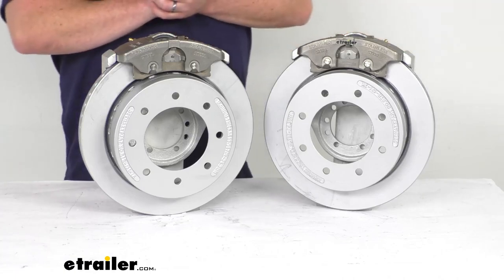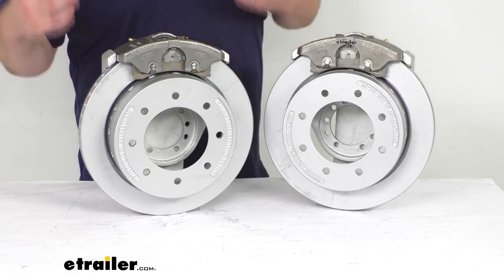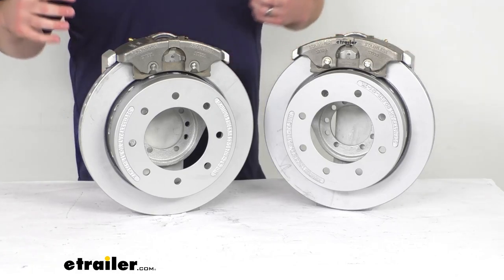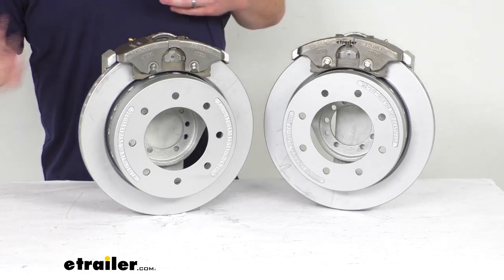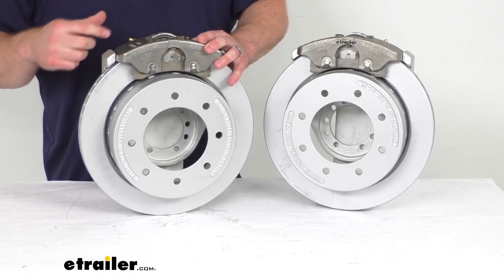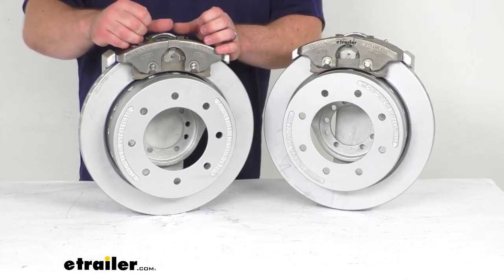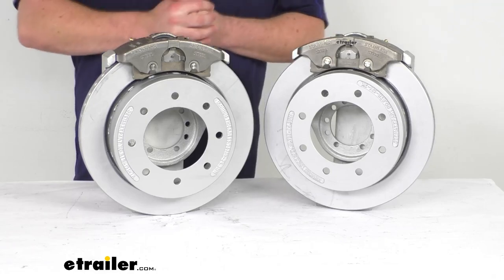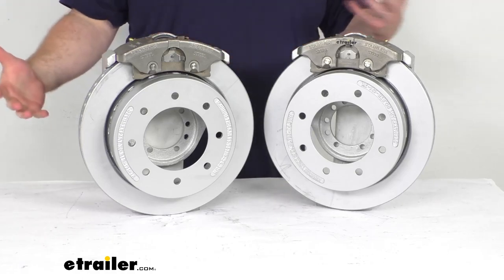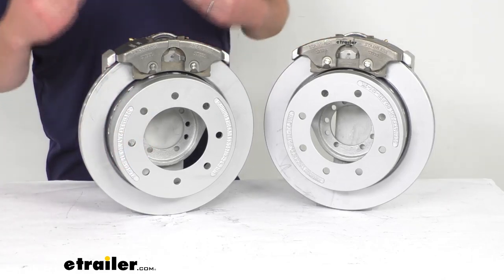Adding disc brakes does a great job of giving you that braking power. When comparing disc brakes to drum brakes, disc brakes offer dramatically shorter stopping distances and nice smooth controlled braking. We've got ceramic brake pads that give increased stopping power, and there's a large two-and-a-half-inch diameter stainless steel piston that provides fast, responsive braking. So it's definitely a great performance option for your trailer.